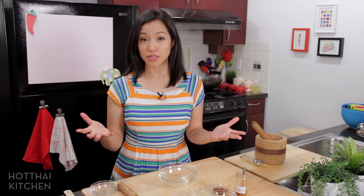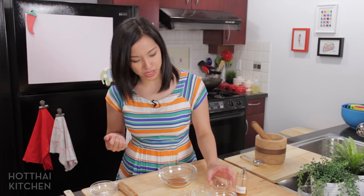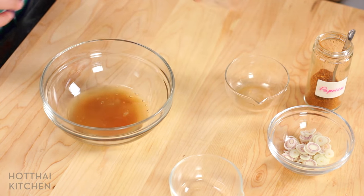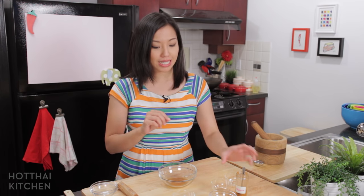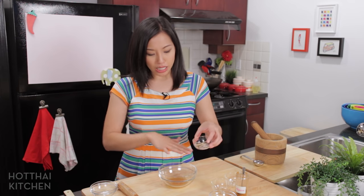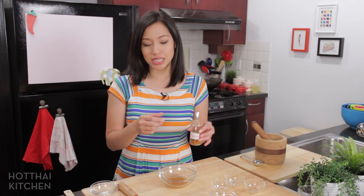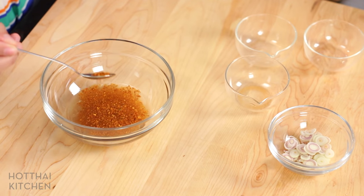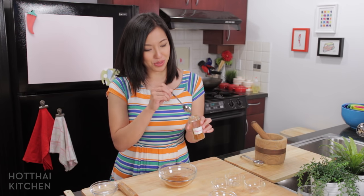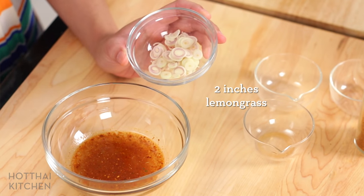Let's make the lap dressing first. Lap dressing is the simplest dressing in the world — there are two main ingredients: fish sauce, of course, and lime juice, always fresh. Because the salmon is so delicate in flavor and I'm not planning to serve this with sticky rice, I'm actually going to dilute this a little bit with water — I find if I don't, it's a bit too strong. Lap always uses roasted chili flakes, which gives a nice smoky flavor. I also put kefir lime leaves into the chili flakes when I made them. And I'm going to put in some finely, finely chopped lemongrass.